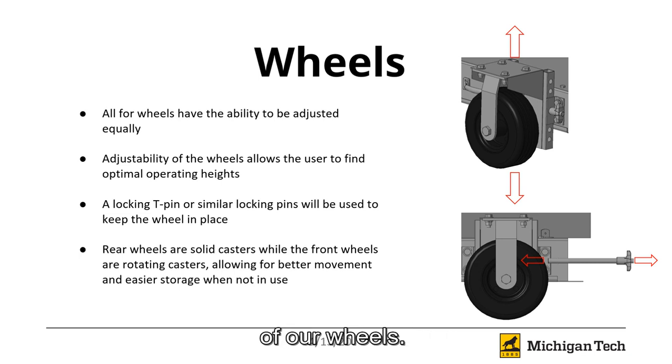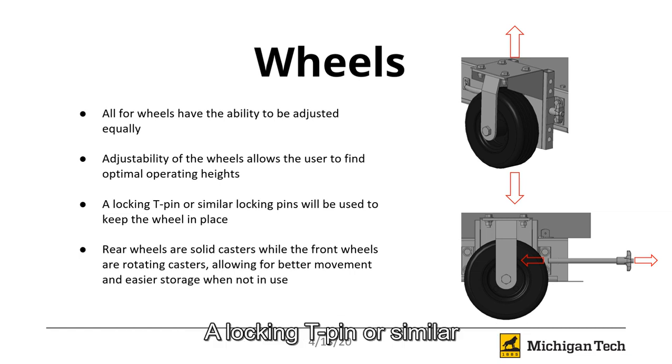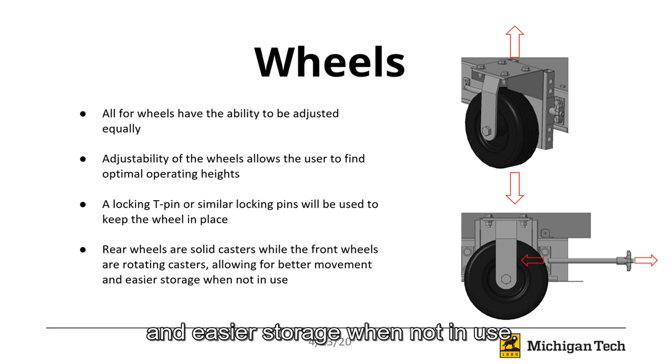Here you will see the design of the wheels. All four of the wheels have the ability to be adjusted equally. Adjustability of the wheels allows for the user to find optimal operating heights. A locking T-pin or similar locking pins will be used to keep the wheel in place. Rear wheels are solid casters while the front wheels are rotating casters. This allows for better movement and easier storage when not in use.